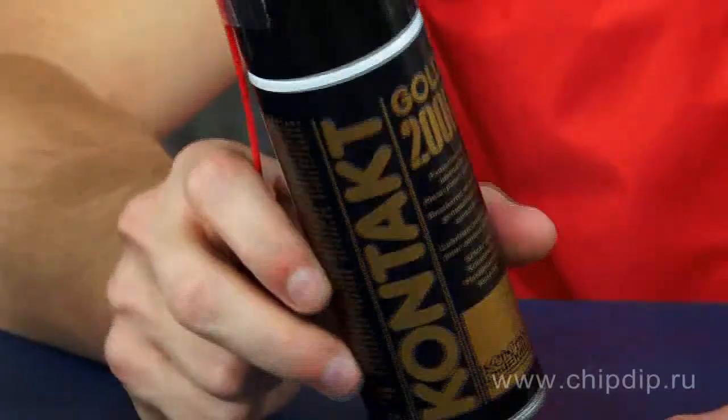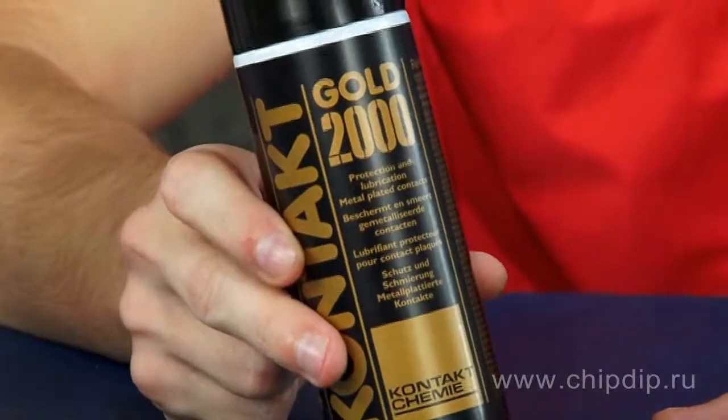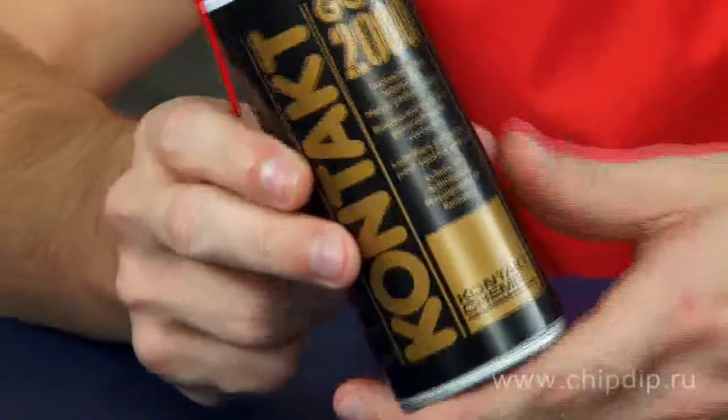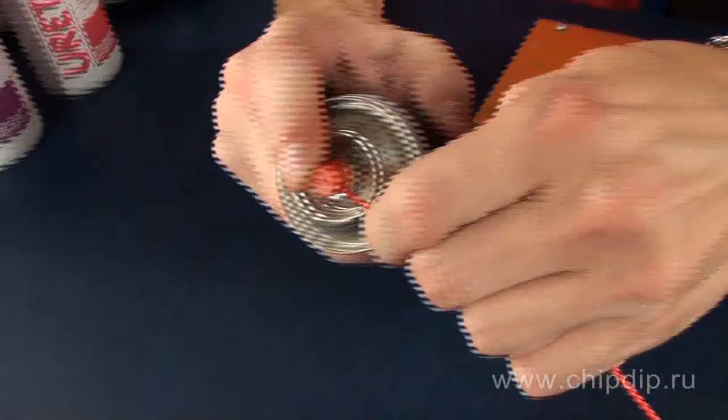Contact Gold 2000 is a synthetic-based colorless lubricant leaving a thin film on the surface of electric contacts, which affects their electric resistance insignificantly. The lubricant has a low surface tension, which ensures that the film is evenly distributed over the metal.